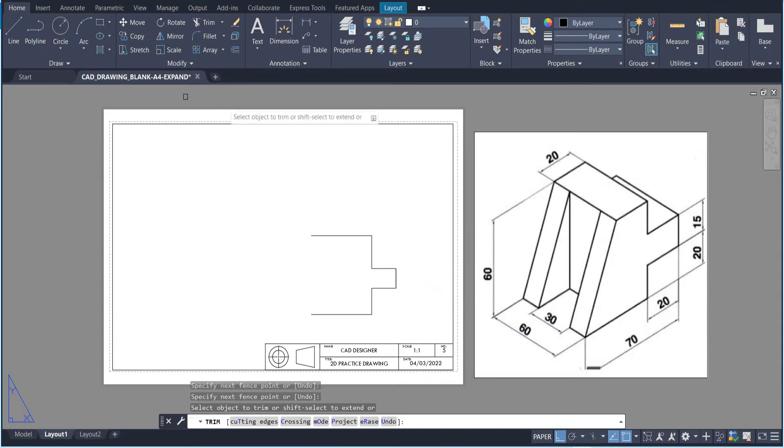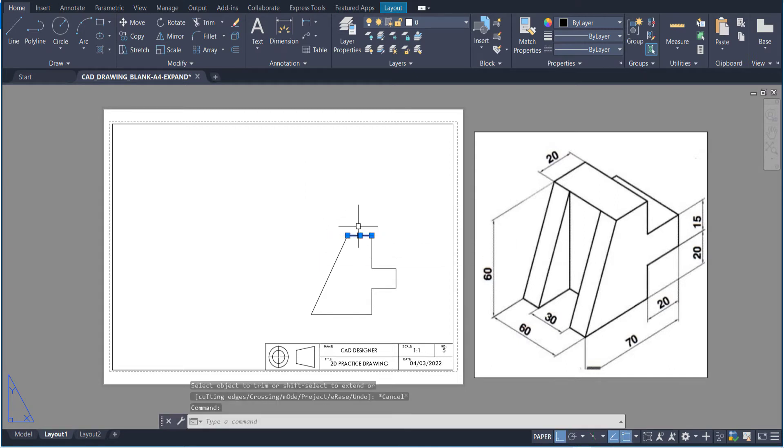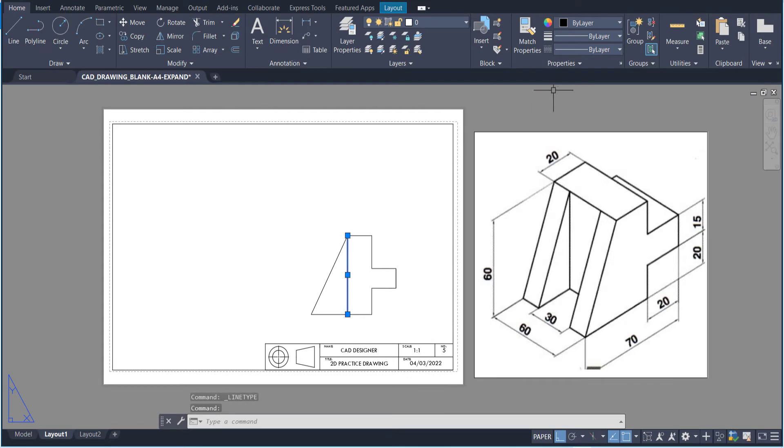Now I know that distance from there to there is also going to be 20, so I'll write that in — 20 — and make sure it clicks down here. If it doesn't snap properly, you can change your snap settings. Now I can trim the areas I don't need and delete any double lines. The only other thing is there's a little bit of hidden detail with a line going down. I'll go to layers and properties, load the hidden detail line by pressing H for hidden, then go back to layers and change it. That line is now in there and looking good.